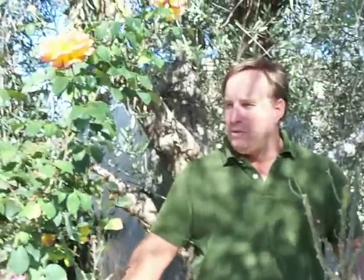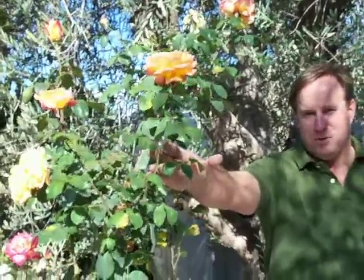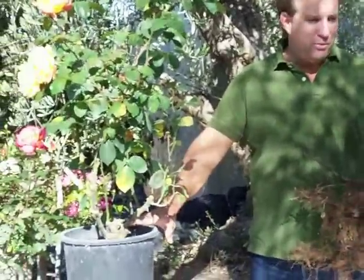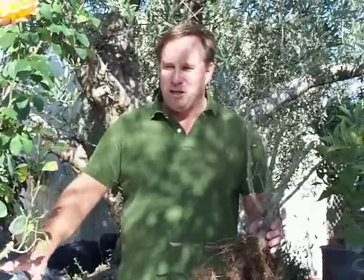If you're just giving a gift, this is your best value for one or two roses. So again, the bare root rose and the container rose. If you have any questions, just send us an email — sales at growquest.com — and we'll help you out. Thank you.